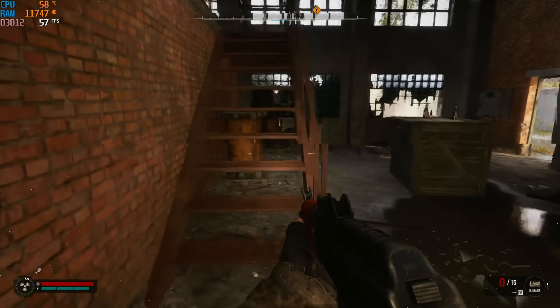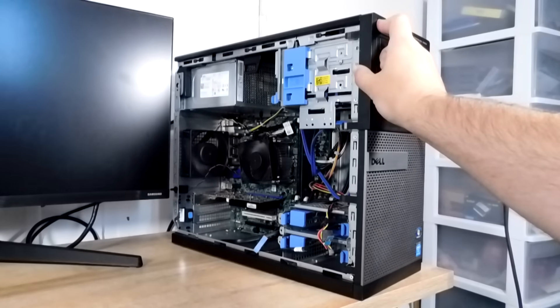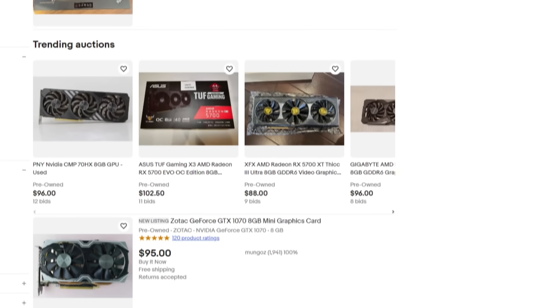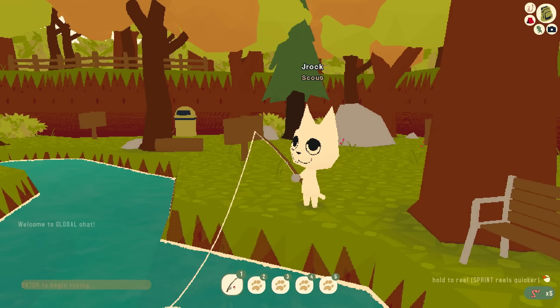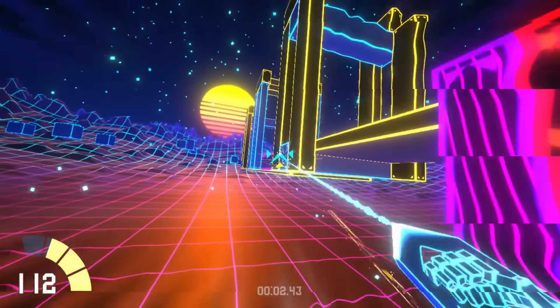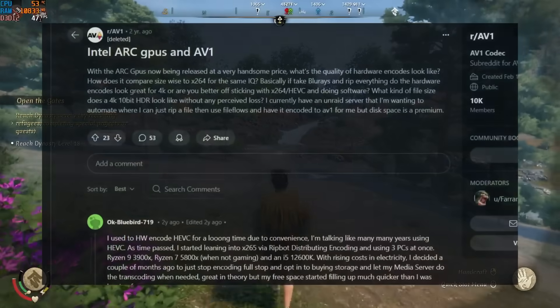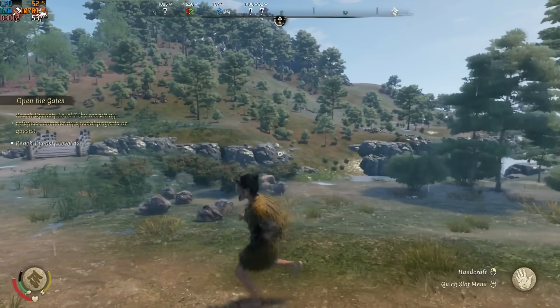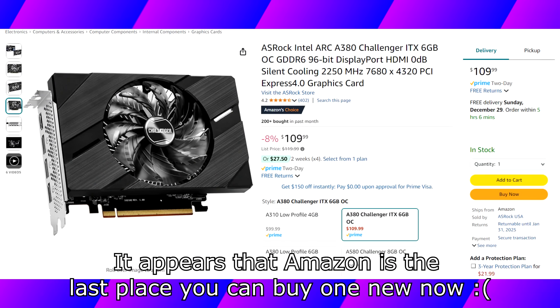I'm even contemplating doing a BIOS mod with the hundred-dollar hyper budget gaming PC just to see if it works, because if it does, this might actually be one of the best budget cards at the $100-ish price point — technically the only new one. Even if you don't like upscaling or frame generation tech, I still believe this is a great budget card for people who don't want to play the latest triple-A games. You certainly won't have to worry about any indie game struggling with it.